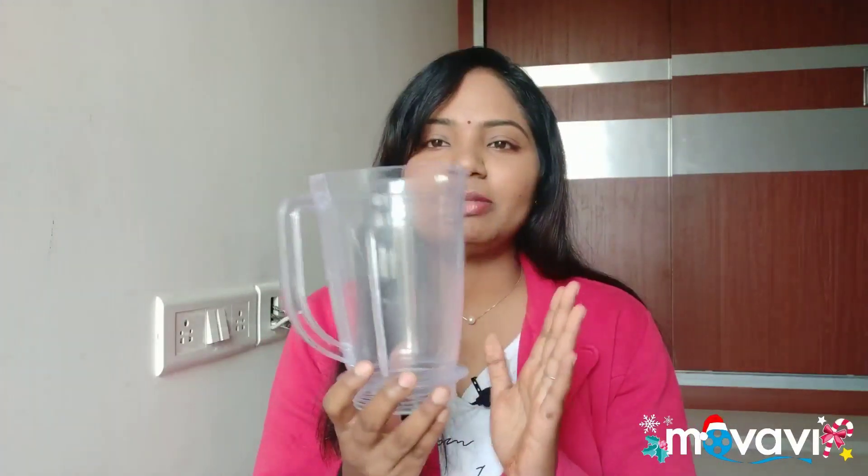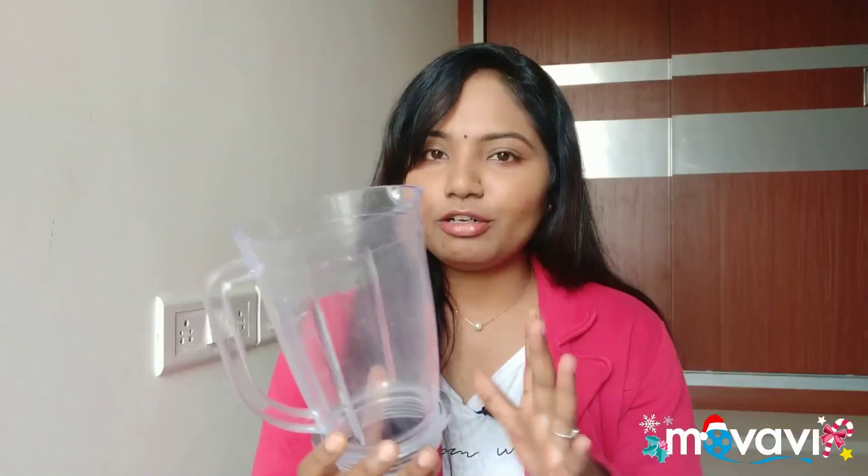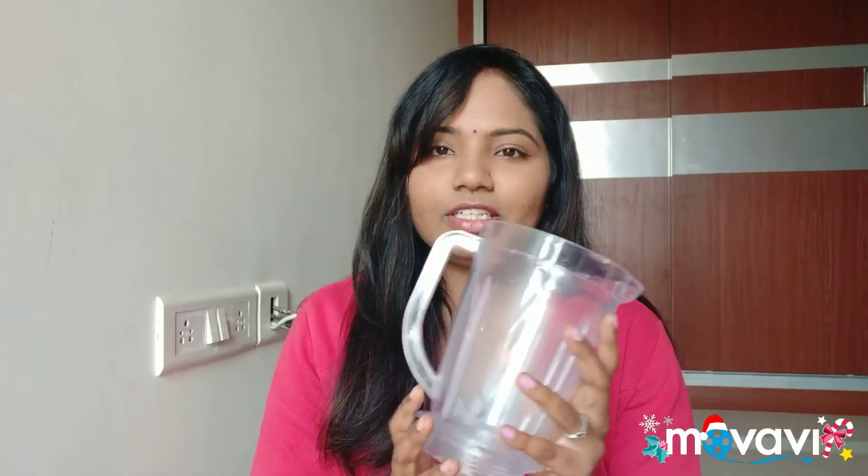It has a long jar — 750 ml — and it has a short jar. So these are the two jars. And here I will show you two types of blades.